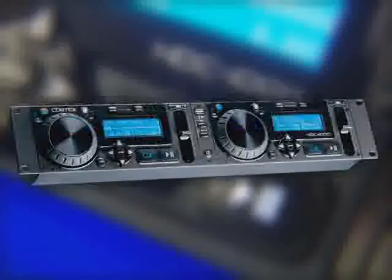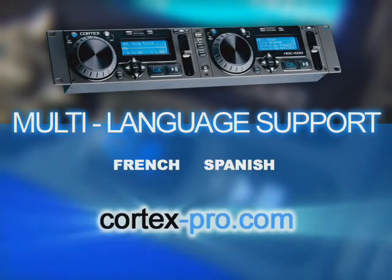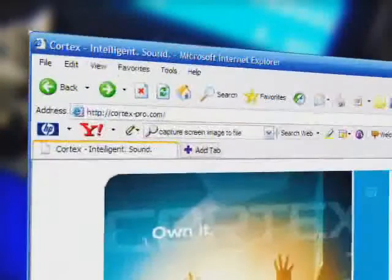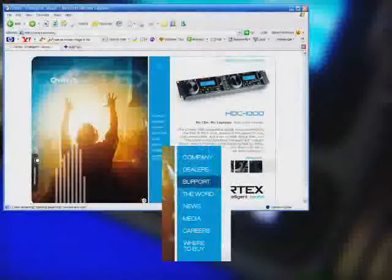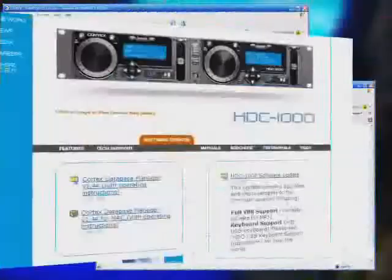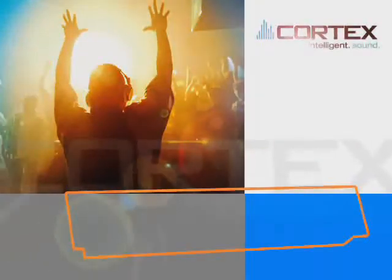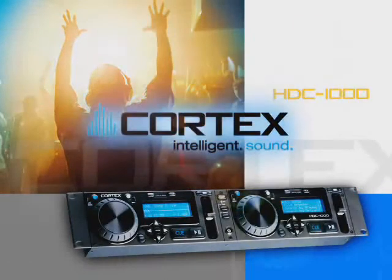With Cortex, all of this and more is possible. The HDC1000 offers multi-language support for French and Spanish and offers firmware updates which can be downloaded from the Cortex website. Firmware upgrades guarantee compatibility with future USB peripherals. At the website, you'll also find additional features and optimizations. So what are you waiting for? Liberate yourself from carrying laptops and crates of music to each gig and enter the world of intelligent sound. Cortex. Own it.